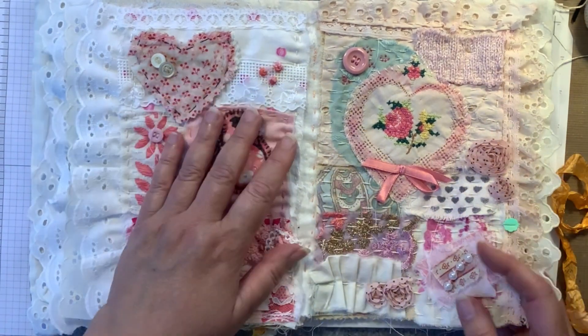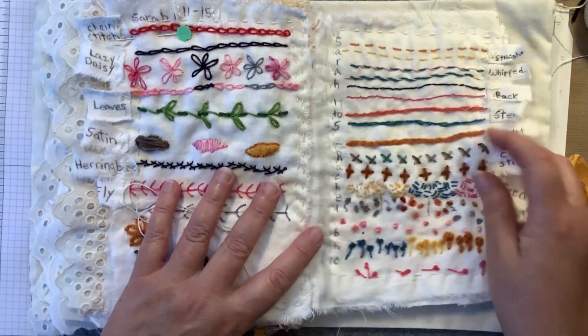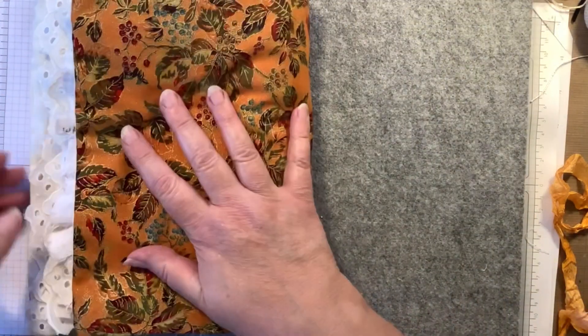That's basically done, and here's the thread that I'm sewing it with. Here are my sampler sheets, or blocks, and then my journal closes.